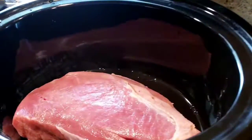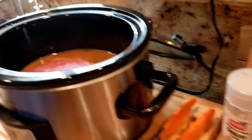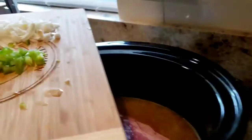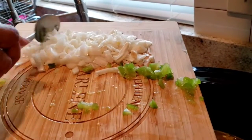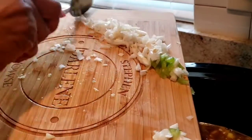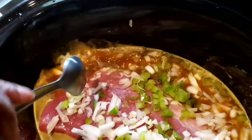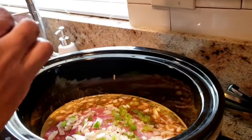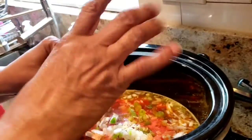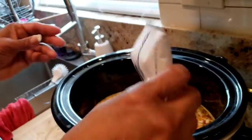I have some Knorr beef flavored bouillon, one cup; half a cup of green bell pepper; one garlic clove; one and a half cups of onions; I have Sazon, one packet; and I have Lipton beefy onion soup mix.